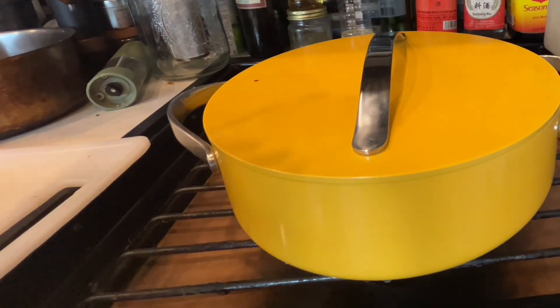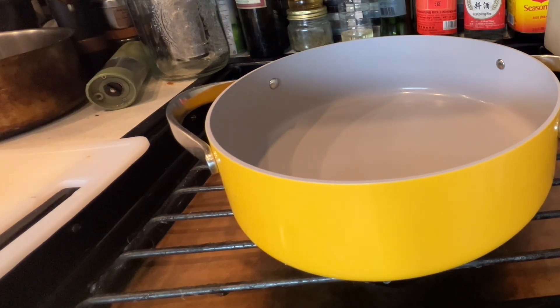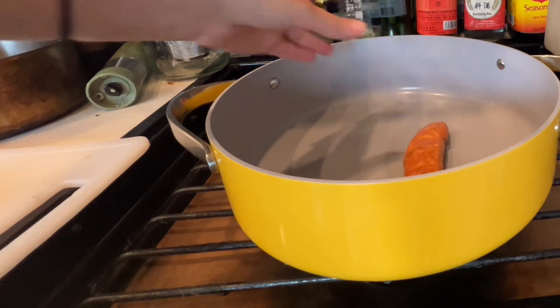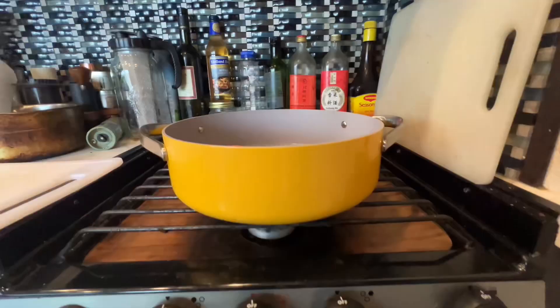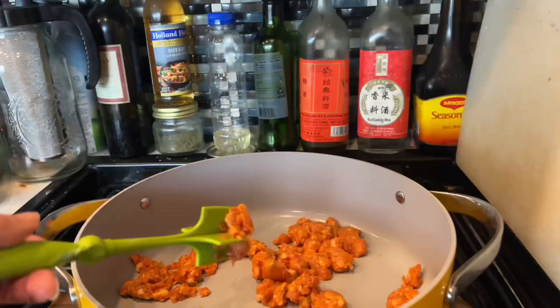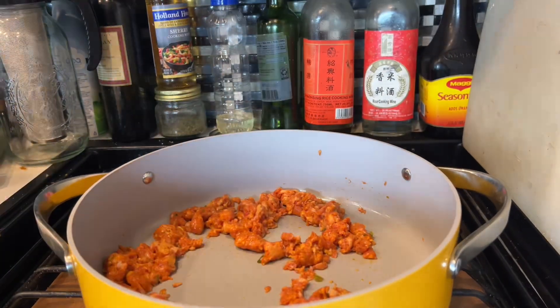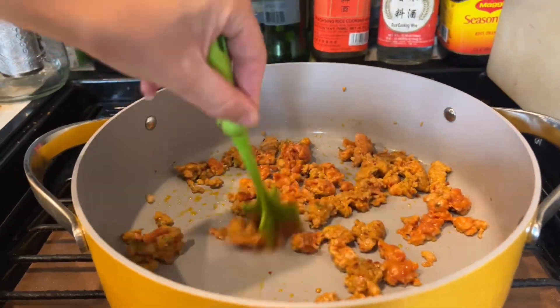The bottom of the inside of the pot looks like such high-quality nonstick as well. As I'm feeling it, I'm amazed by that. This pot, as you can see when I'm cooking the sausage, is incredibly great for searing. It also features an amazing non-toxic ceramic coating.